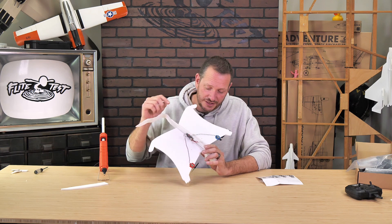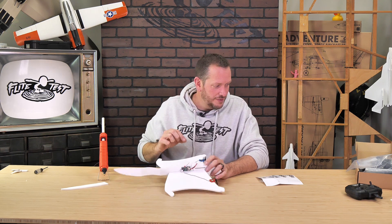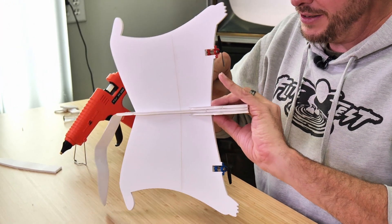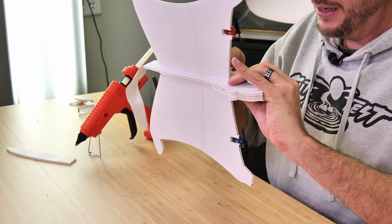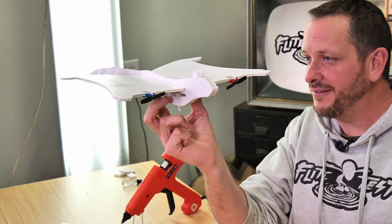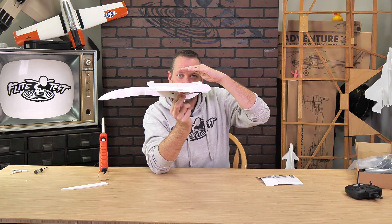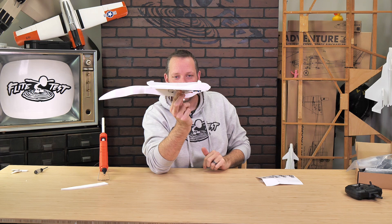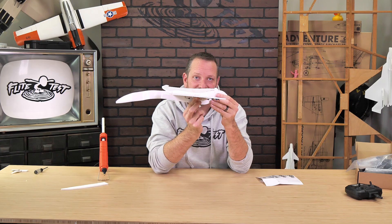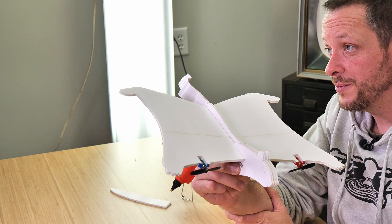The center of gravity is adjusted by where we position the battery in the slot, moving it forwards or backwards. Let's grab our battery, which should hopefully be fully charged by now, and slide it right in the middle. When we put our fingers right on the dots, we should see that the squirrel is perfectly level or maybe just a touch nose down, which is fine. You can adjust the battery forwards or backwards to change the flying characteristics of this model. Just remember: a nose-heavy airplane flies poorly, and a tail-heavy plane only flies once.